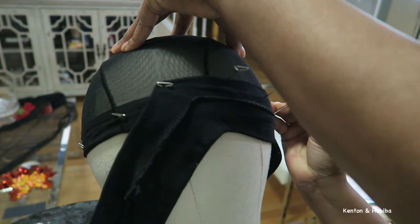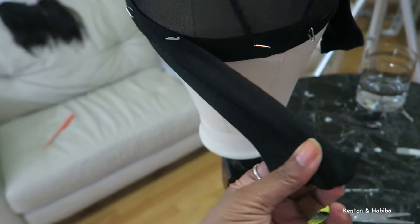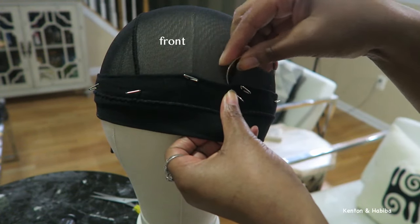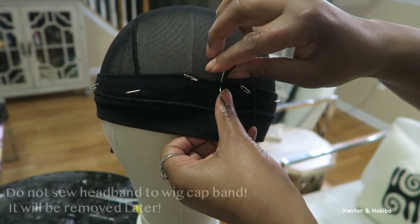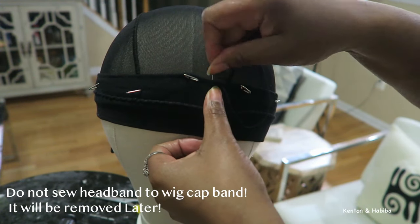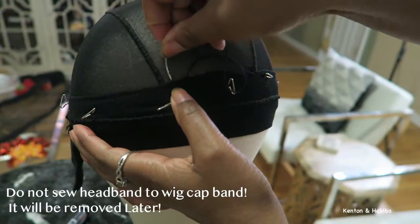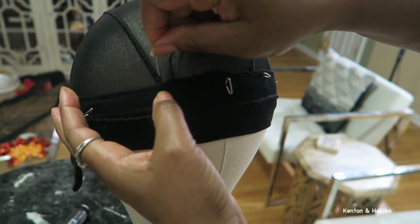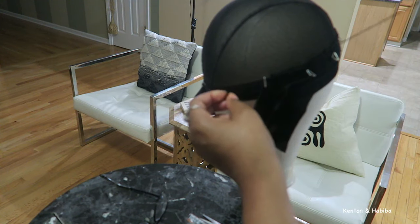Secure the band with t-pins — the seam is facing outward. I leave two ends at the back so I can close it when done. You're putting it on making sure you're not going to sew the entire headband in the back. This is the front of the wig. I'm sewing it down using a curved needle with double thread. If you prefer a straight needle you can do that, but I find the curved needle easier, just like with a sew-in or a lace front wig.